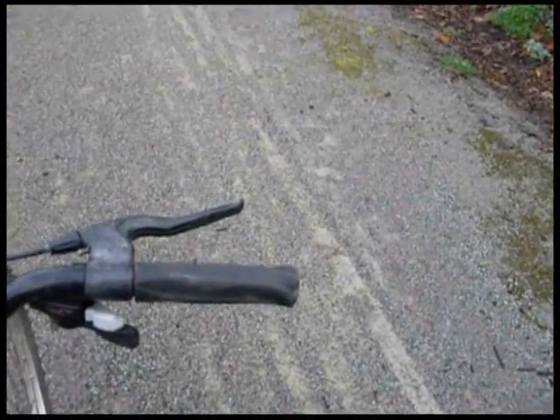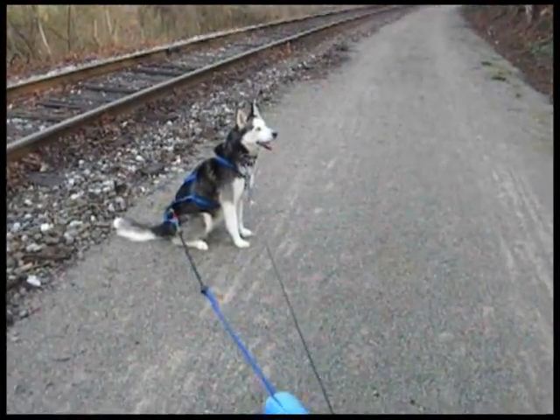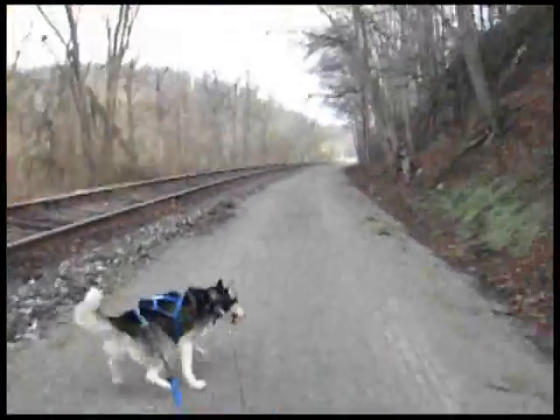Most dogs really love to run, whatever their breed. And bike joring is a really easy way to allow them to do it safely. Okay, let's go.